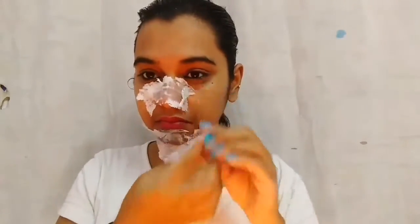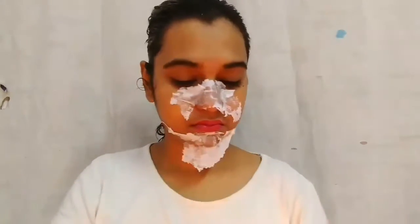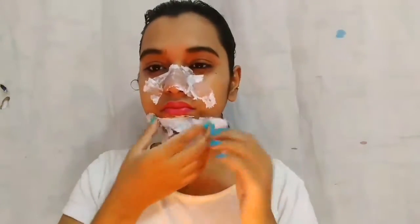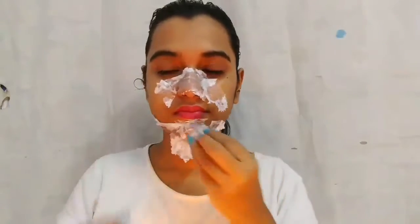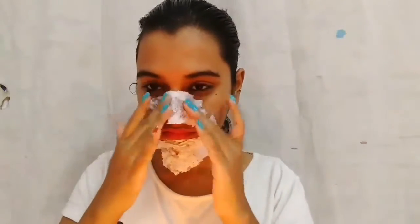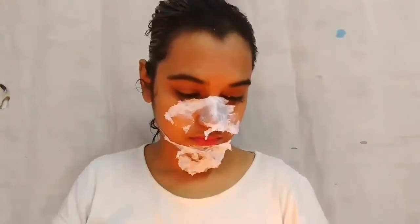The size of the tissue paper does not matter — you can take any size, smaller or bigger, any piece would work. Just make sure it's clean. We can use this mask once a week.